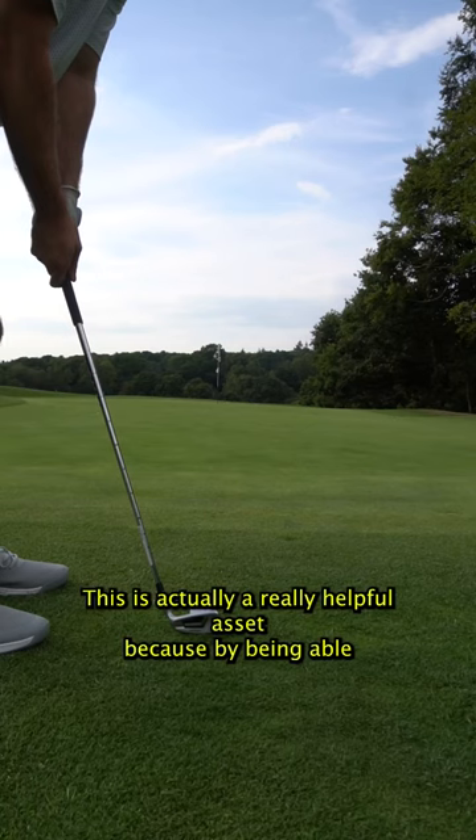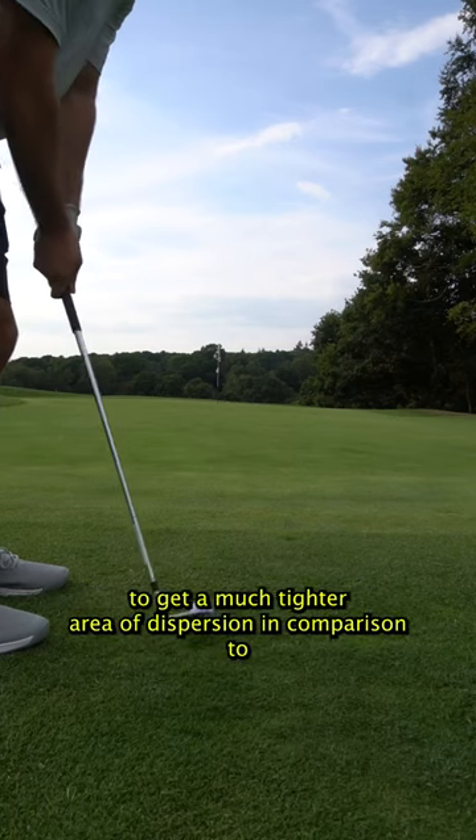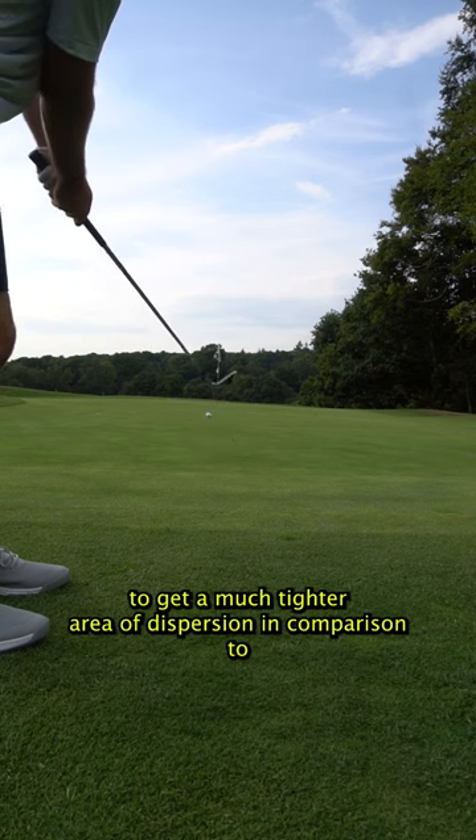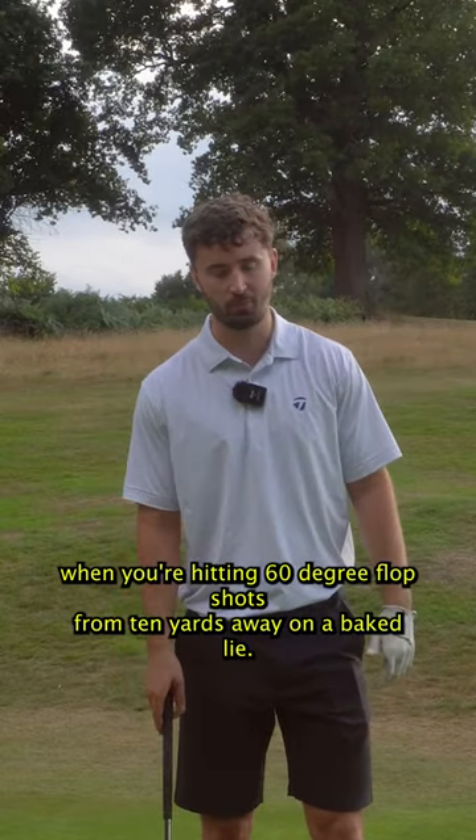This is actually a really helpful asset because by being able to find the middle of the club face every single time, hopefully you're going to get a much tighter area of dispersion in comparison to when you're hitting 60 degree flop shots from 10 yards away on a baked lie.